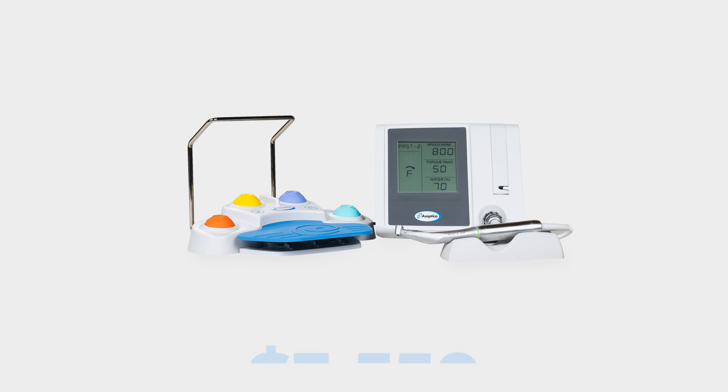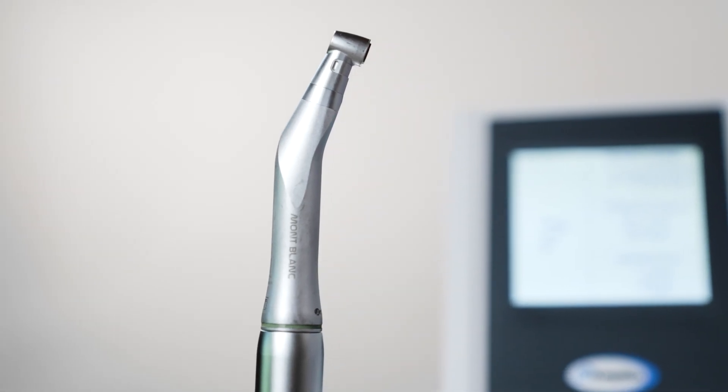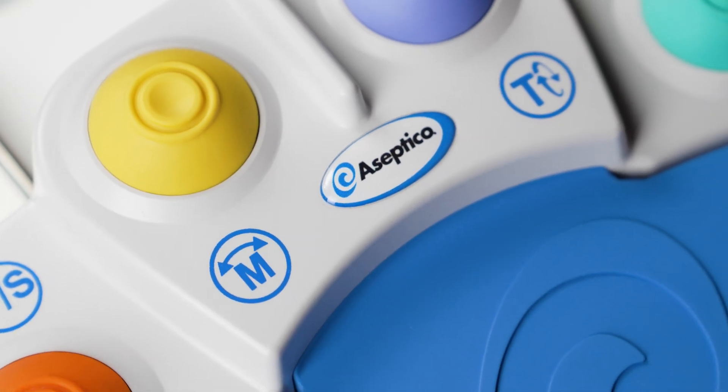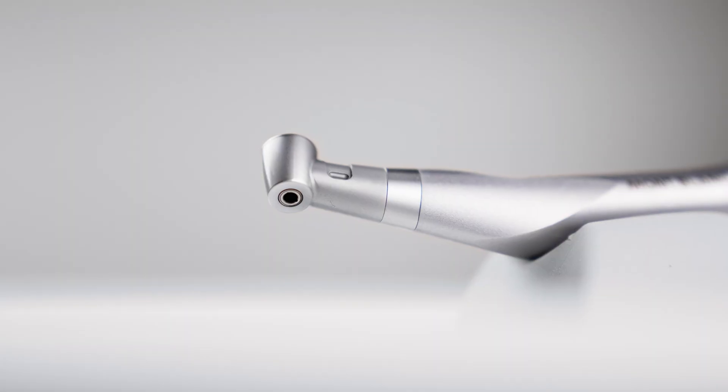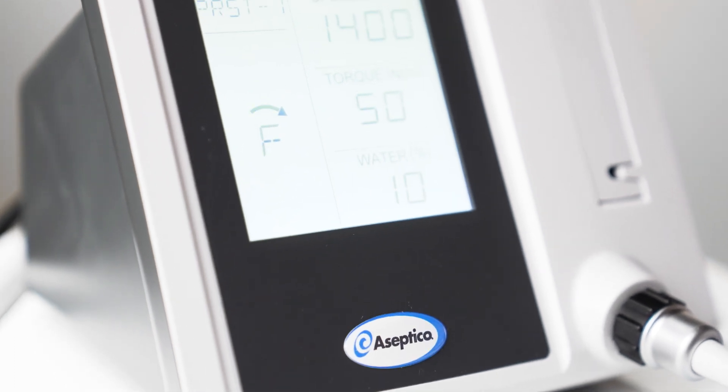With a straightforward design that simplifies implant procedures at an affordable price, the Asseptico 1070 series implant motor is a great investment for any implant dentist. It will help you achieve your goals and perform your implant procedures with ease. Take advantage of our special introductory offer and try the Asseptico 1070 series implant motor today. Visit Asseptico.com or call us at 425-408-9347 to learn more. Thanks for watching. We look forward to helping you simplify your implant procedures as well as providing you with exceptional service.